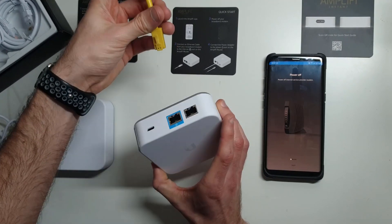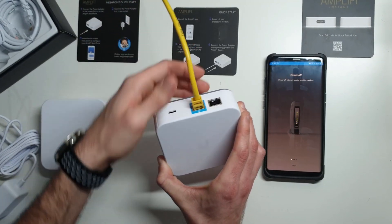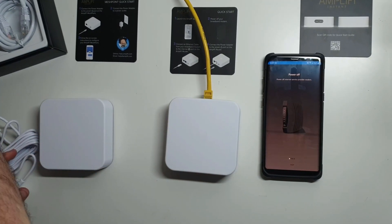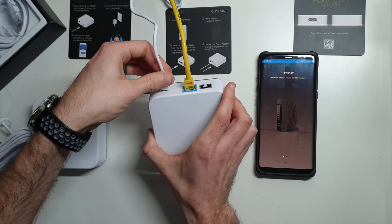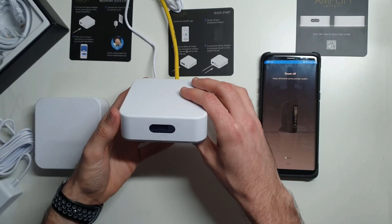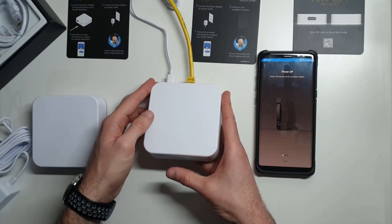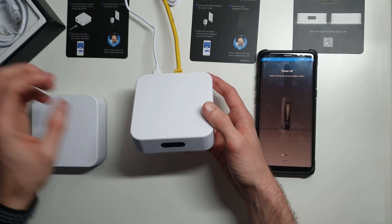Then it says go ahead and connect your internet connection to the blue port of this device, which is your incoming internet port. I'm going to grab the power adapter that I already have plugged in over there — it's just not powered up yet — so I'm going to plug this in. Then I'm going to flip the card over and it says power up the device, so we're going to go ahead and power it up now.